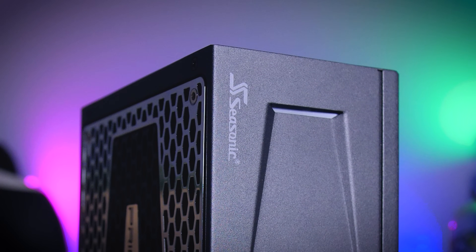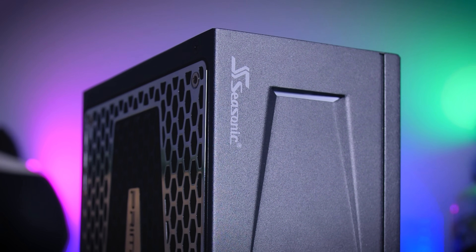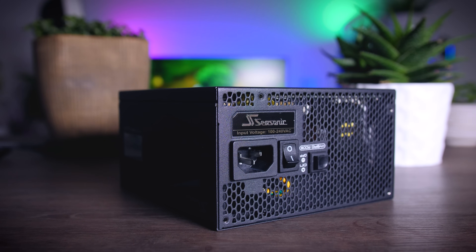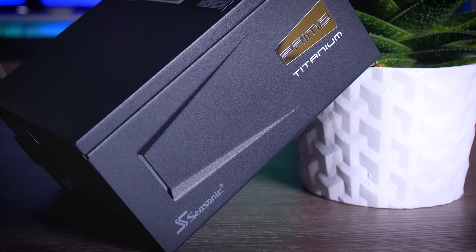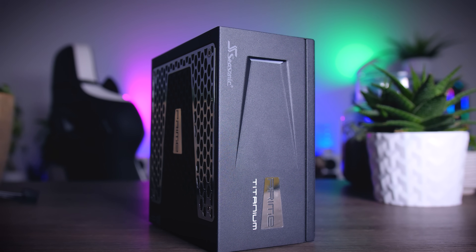This video is brought to you by Seasonic and their Prime Series power supplies. These top quality power supplies are very efficient, whisper quiet, extremely reliable, and my go-to choice for most of my test rigs and builds. Seasonic wraps it all up in a cozy 12-year-long warranty. Check them out using the links in the description below.